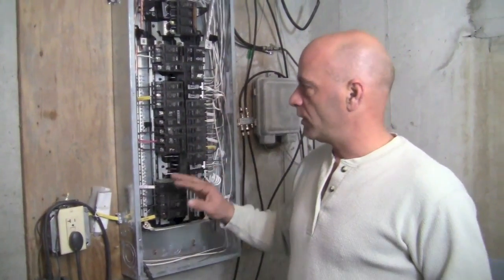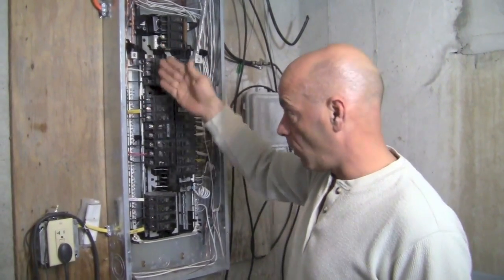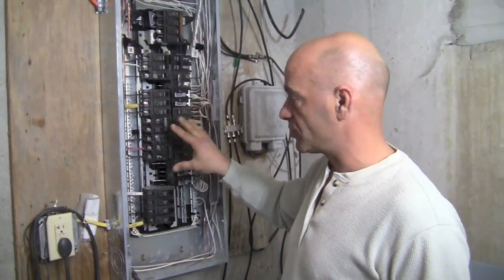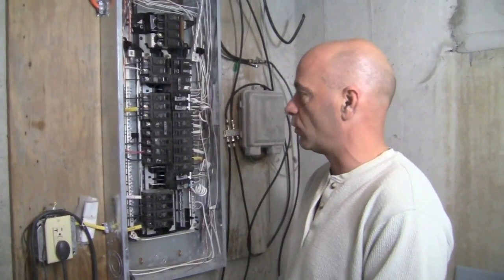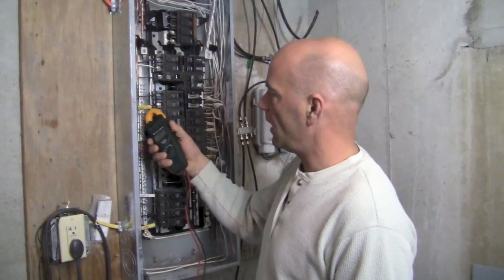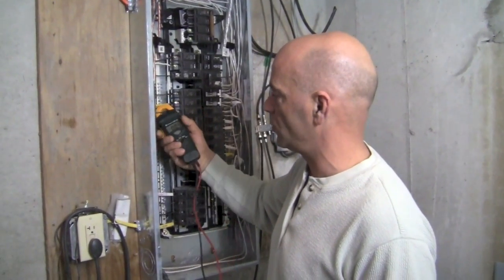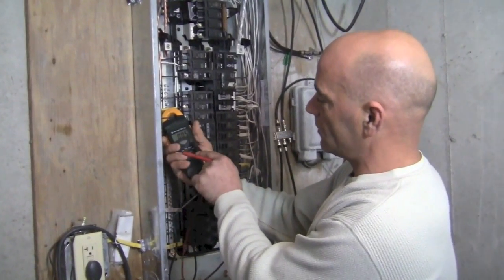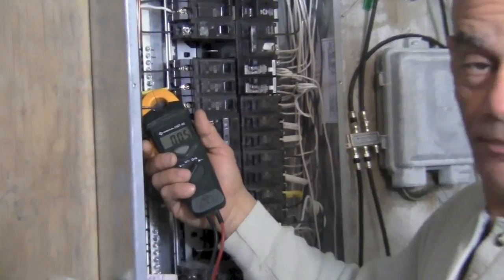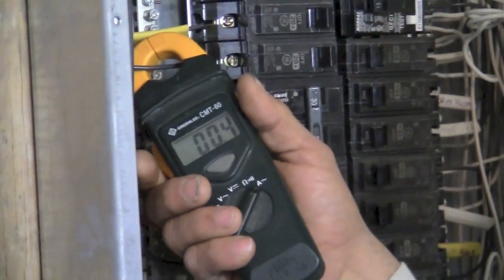What we're doing is pulling from our hot wire. The hot wire — all wires connected to the breakers themselves — you're not going to use any other one. Here's our wire for our outlet. We only have a few things. We're going to just clamp it right over the wire like that, make sure it's closed and read. We've got maybe half an amp being pulled — not very much at all, especially for a 20 amp circuit.